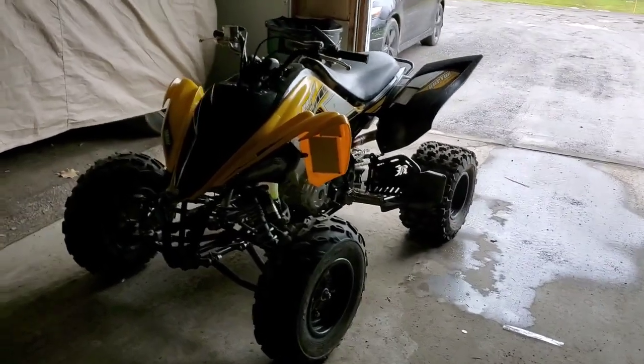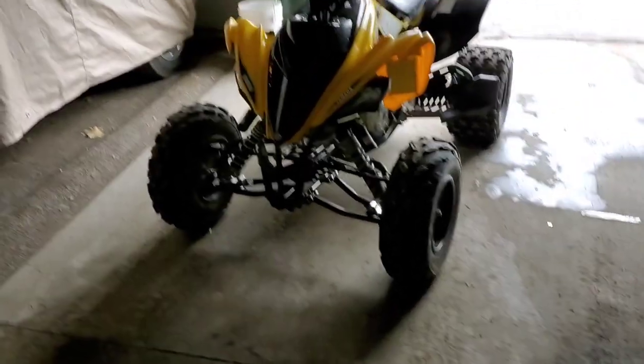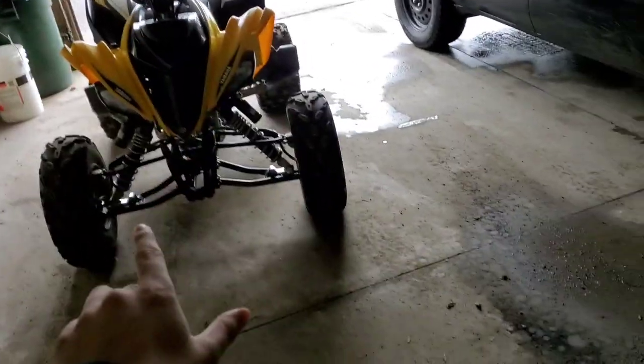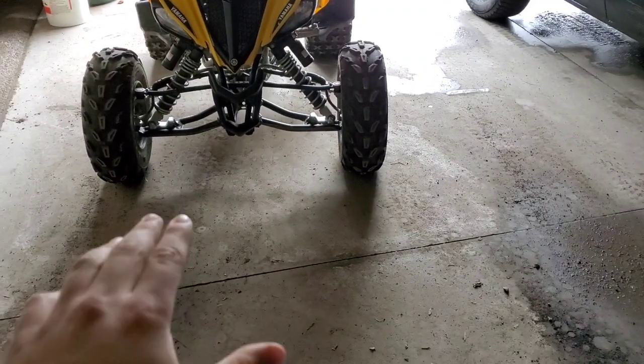How's it going guys? Welcome back to the J&K Racing Channel. This is my 2016 Yamaha Raptor 700R SE. It's been on the channel a couple times — I've put up my own riding videos and stuff like that.